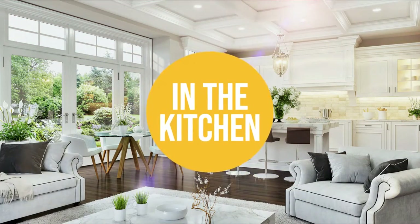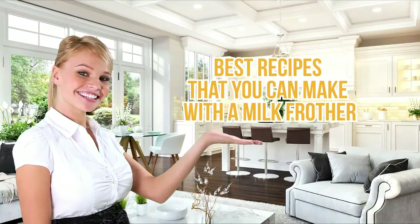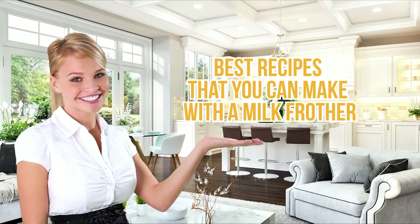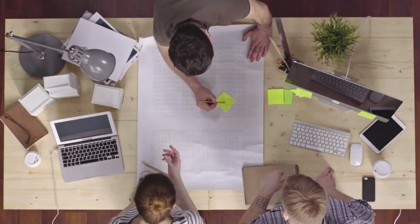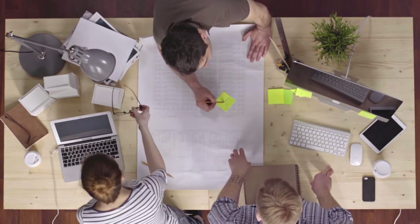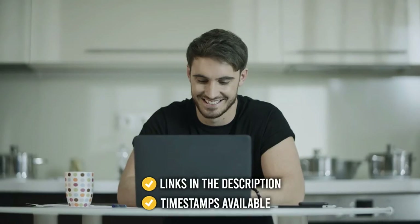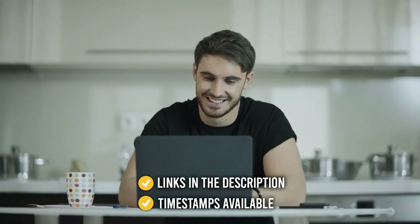Welcome back kitchen enthusiasts! We're in the kitchen to show you some of the best recipes you can make with a milk frother, as well as our top milk frother recommendations. We will also provide you with the best examples of products you can consider buying at the end of this informational video. All the links for the products we mention are in the description below, as well as timestamps to help you navigate through the video.